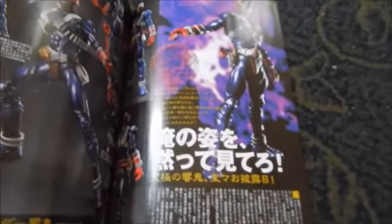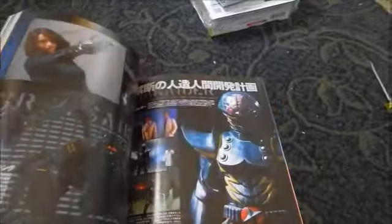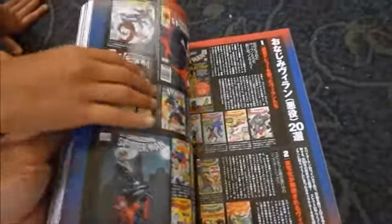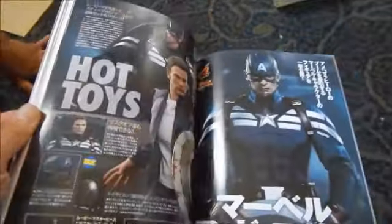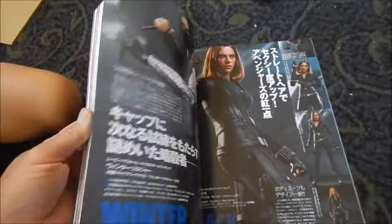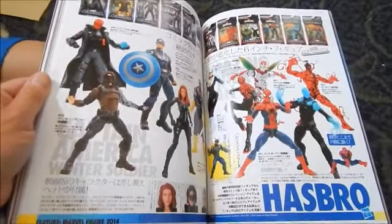Looks like there's some Iron Man stuff. Oh, Hibiki is finally coming out in figuarts form — once we get that I can give you my Souchaku Henshin Hibiki. There's also what looks like Hakaida or Kikaida. I see Spider-Man there too, and the English portion says Hot Toys. This one here is a Miracle Action Figure Spider-Man. This is a heavy Spider-Man issue. I don't collect Hot Toys mainly because of the price point — they're 12-inch scale figures that run into the multiple hundreds of dollars.